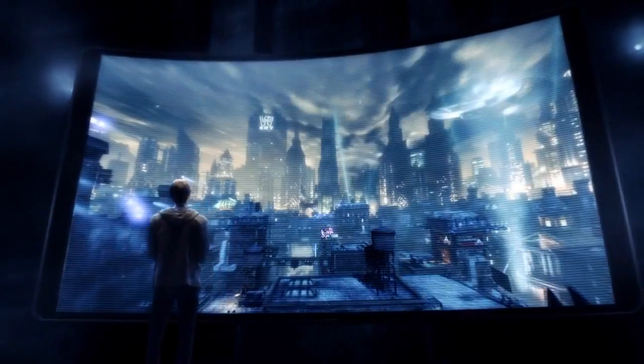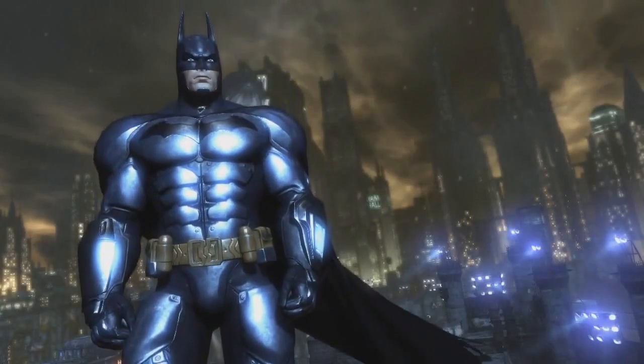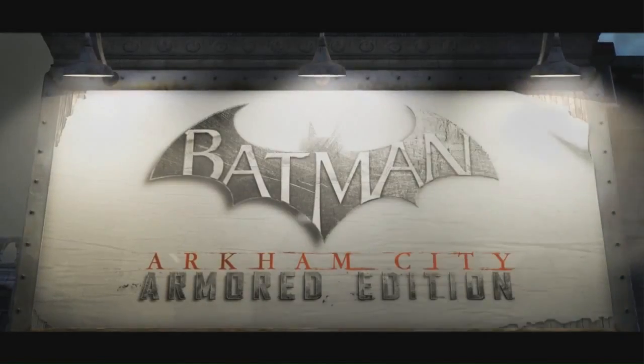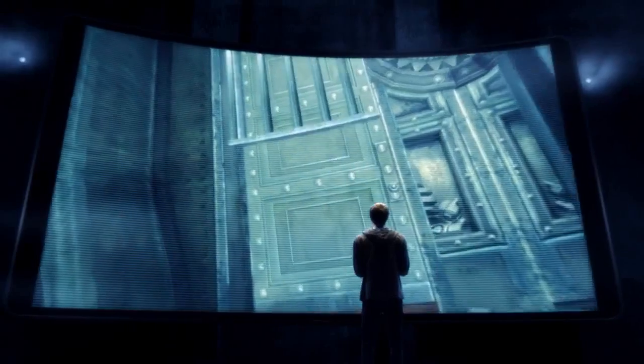To survive Arkham City. Step into Batman's armored suit and become the Dark Knight like never before in the redesigned Batman Arkham City Armored Edition for the Wii U. The most immersive version of 2011's best action game.